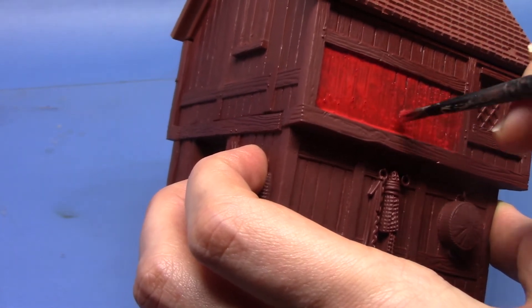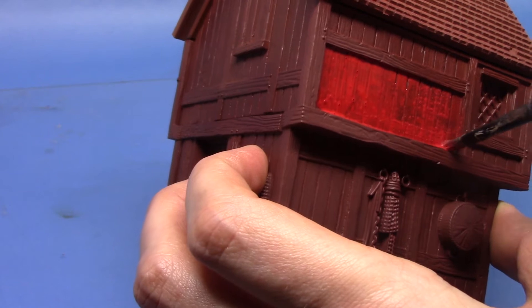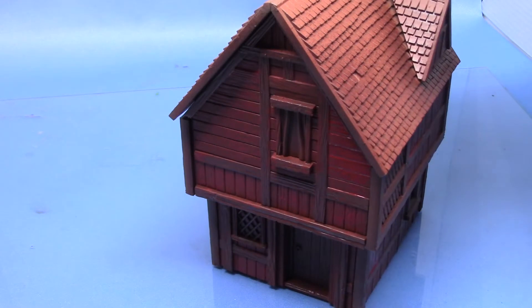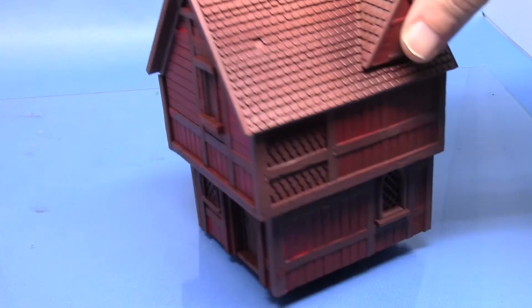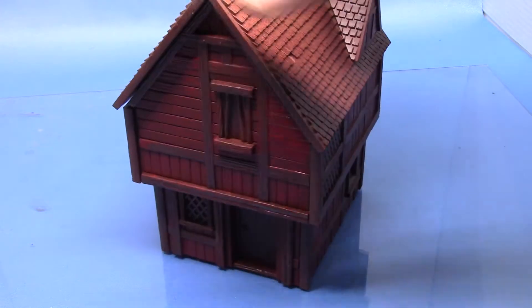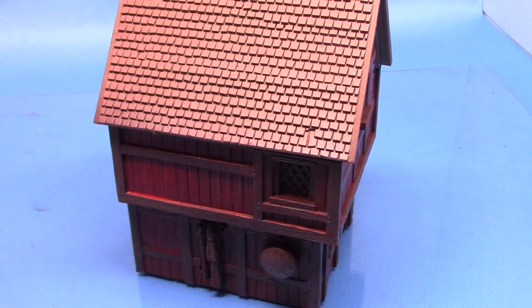Just go around all the panels with a couple of thin coats of this colour. As you can see it's dried quite dark. Now it's not fully dry in some places but that's not to worry because we're now going to paint all the beams that go around it.